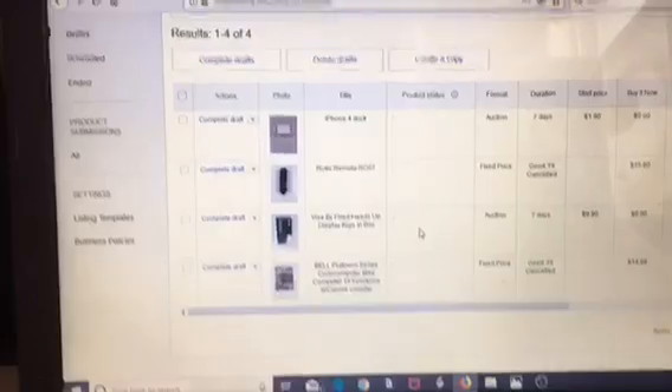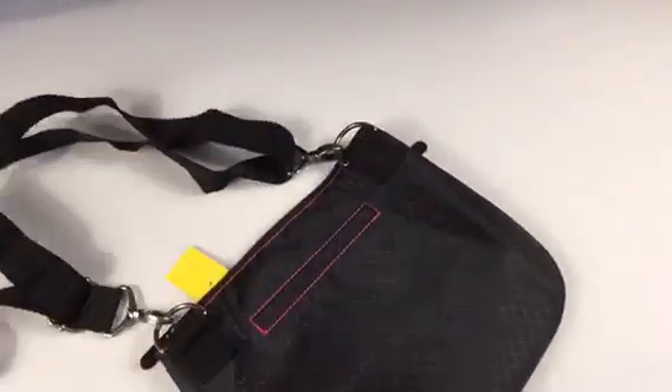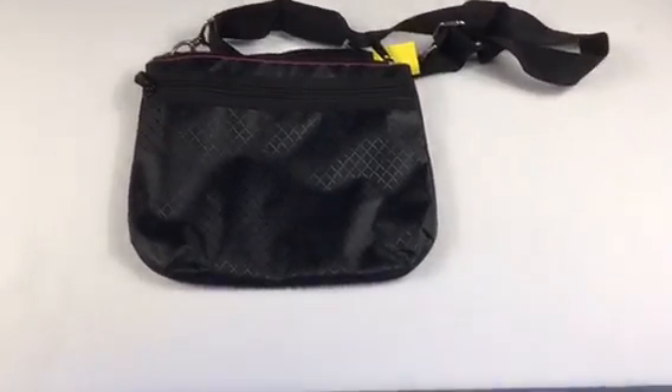I got four more items I took pictures of this morning. With the hard goods I usually just do the pictures with the app, then I go on the computer and finish it. This is how we do pictures of the hard goods. We take the Goodwill tag off and then we kind of look around and see how it looks. If it smells or is dirty in any way, we try to clean it. If it looks okay, we just kind of leave it alone and hope for the best.